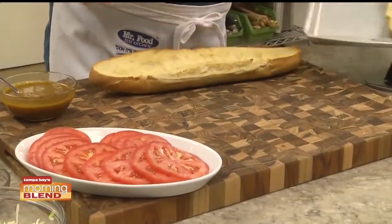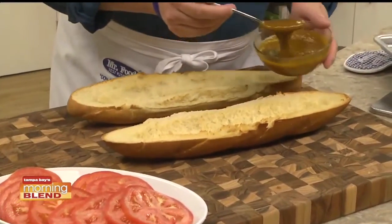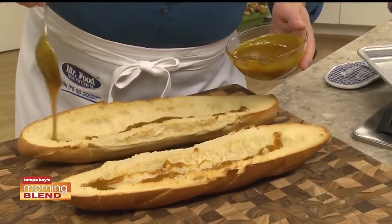I cut a loaf of Italian bread in half, removed the insides, and toasted it. Now we slather on a mixture we made by combining some mustard with a bit of brown sugar.